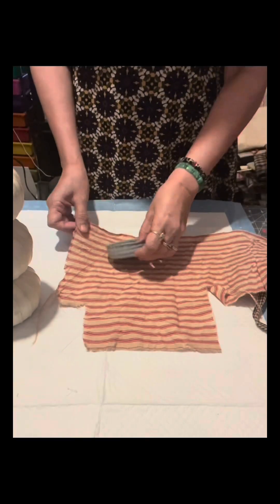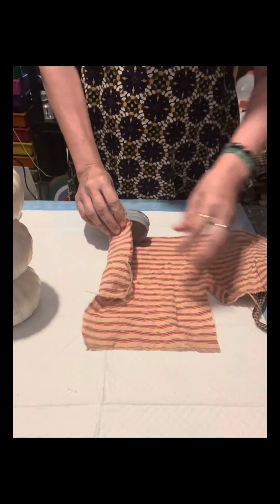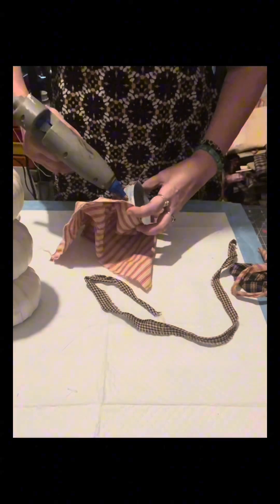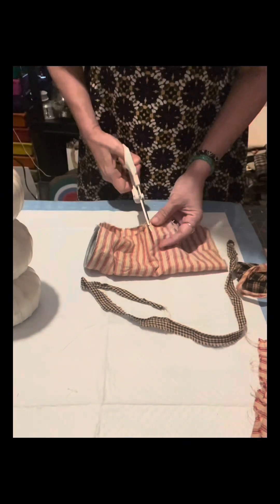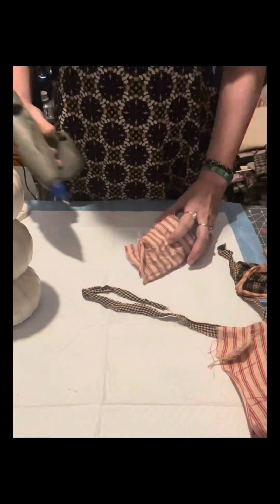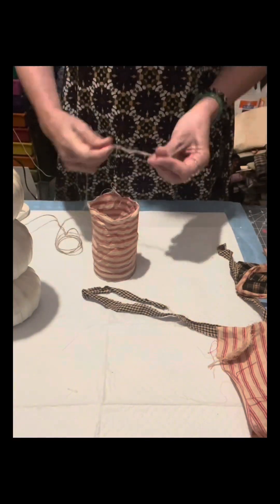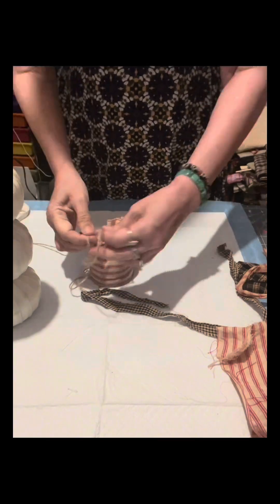Once done, I'll set it aside. I have this lid from a jar that I used last night when I went live to make the primitive snowman. I'm going to use it this time. I have this striped red and cream colored cloth that I will make into a hat — I'll glue it on there, then put stuffing inside and tie it with a jute twine, and that will serve as the hat of this craft.